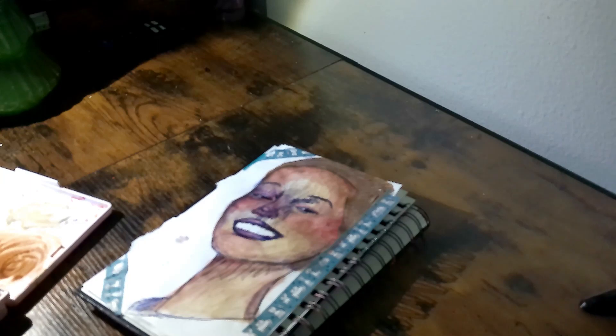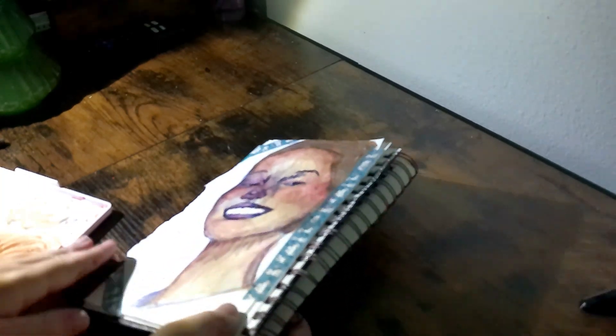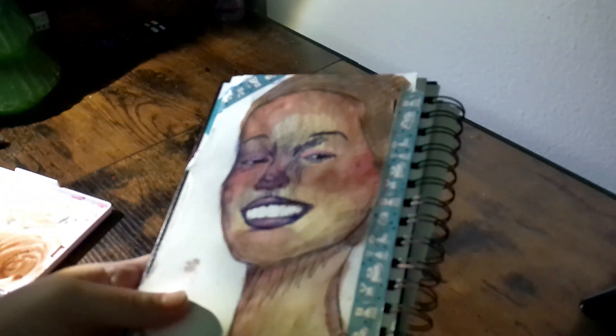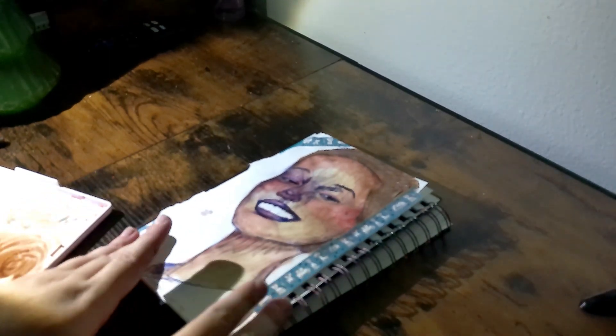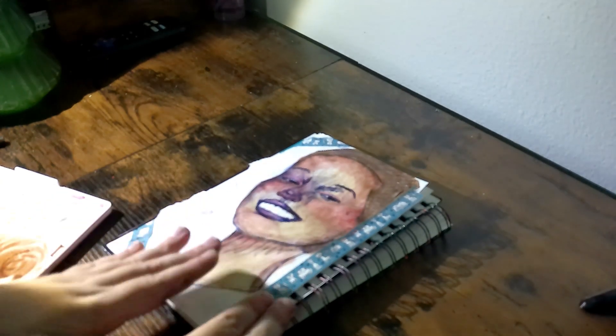Okay guys, so this is the final result. I really hope you guys like the way this turned out. I do like it, and I actually like the way that the colors turned out.